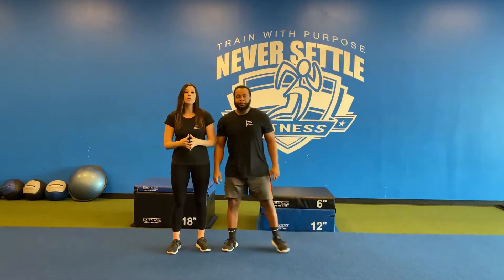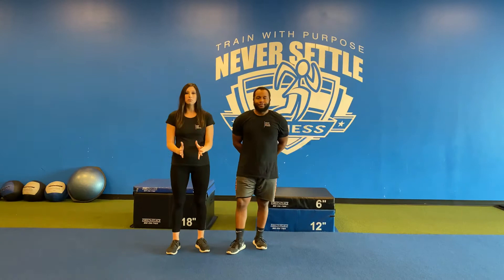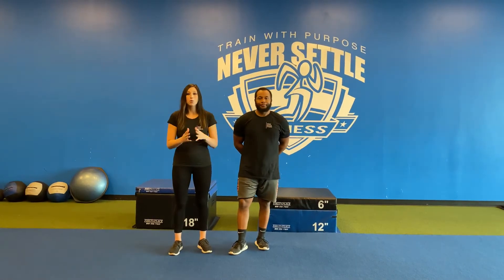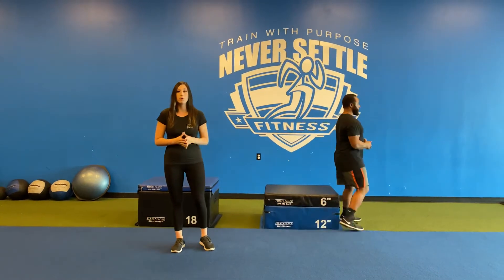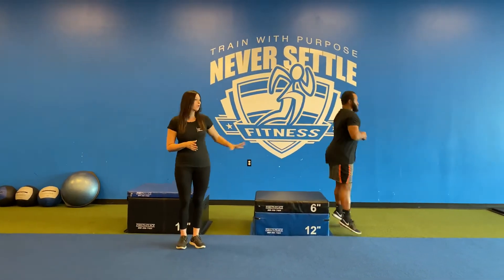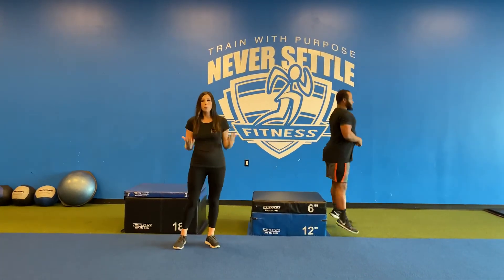Now, if this is too challenging for you, do this exact same movement, but use a box, a chair, or a different elevated surface to perform this for a number of reps. You can use this for support.